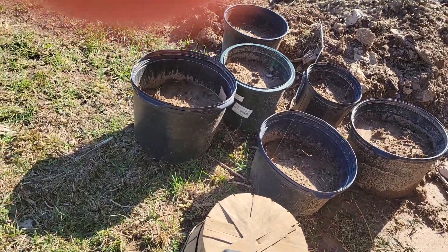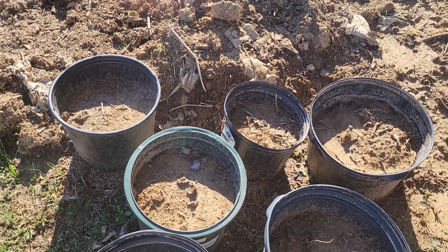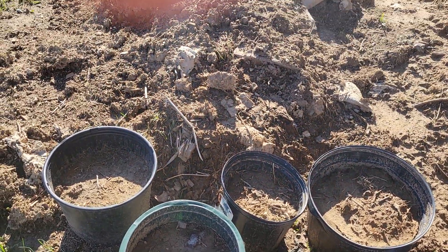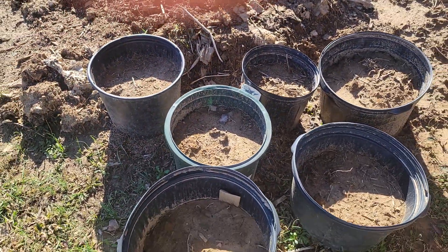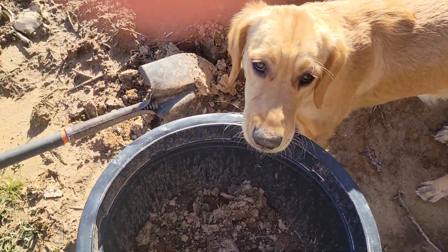Let me turn the screen around and show you what I'm talking about. These are potatoes I planted in a container — just potatoes I had from the grocery store that were starting to go bad. I put a few inches of soil in the bottom and filled the rest with dirt. They'll grow up through there, and when the plant dies back, the potatoes are ready. Joy's checking it out — she's my little helper.